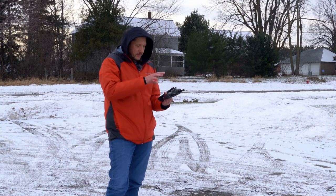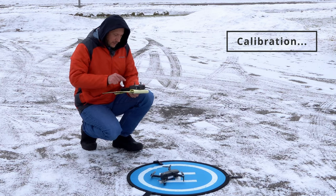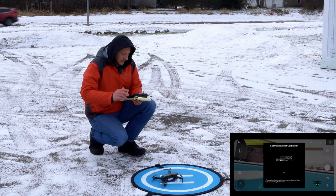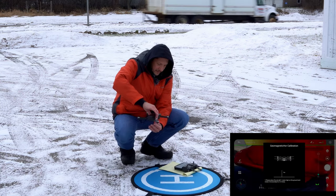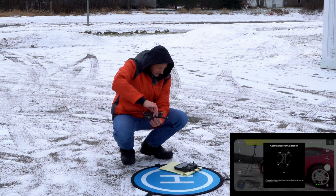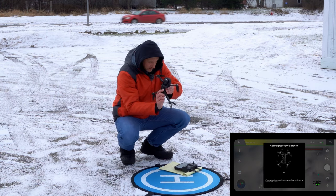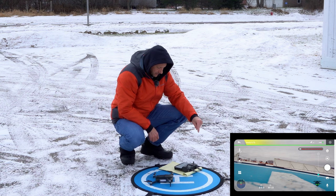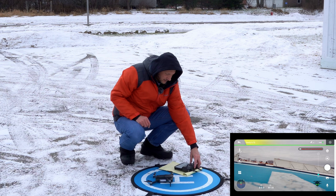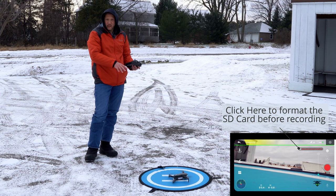It automatically pairs once you turn the remote and the controller on. Let's go ahead and do the calibration — the calibration is a long press on the compass. The screen is telling me to rotate, so we'll rotate horizontally. We got a beep, so now we'll do vertical. There we go, perfect. Now it's really important to also do the gyro calibration — just a quick short press on the calibration button.